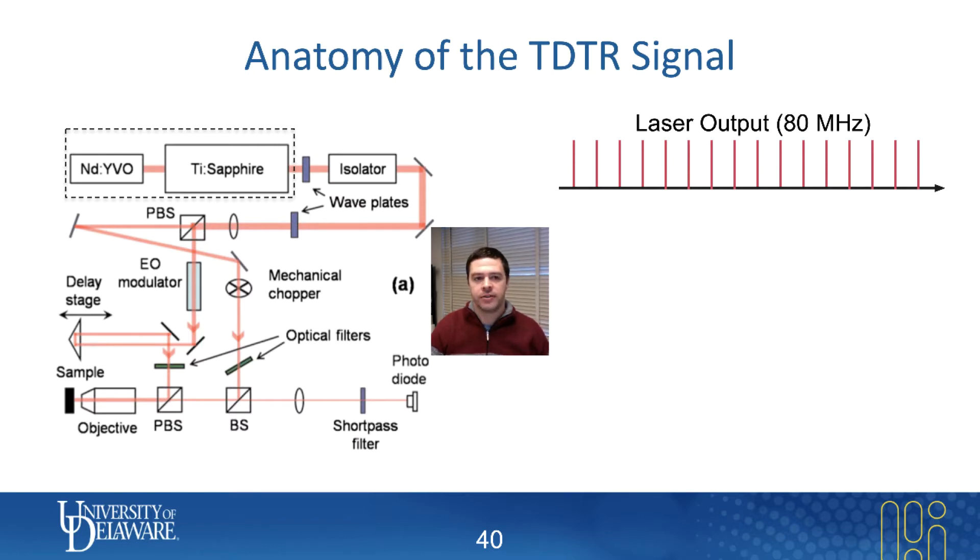At the output of our titanium sapphire laser, the objective is to have a laser output that's basically just a pulse train. What that means is there are 80 million pulses that come out per second, each approximately the same intensity. That's the laser output, and then basically the idea is that we're going to break the laser beam into pump and probe.